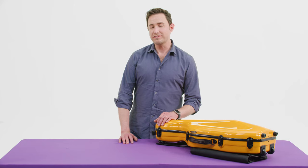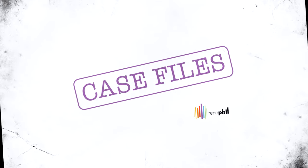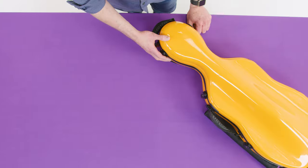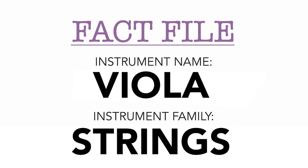Hi, my name is Dustin and I play the viola. I'm the principal violist of the Reno Philharmonic, and this is Case Files. This is my viola case and in it has my instrument and some accessories that make it sound. Let's take a look.